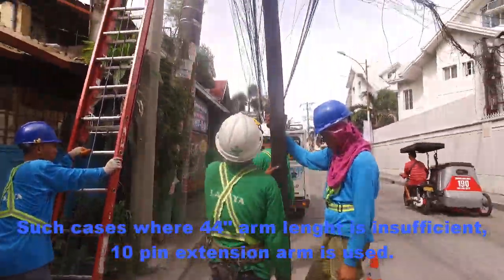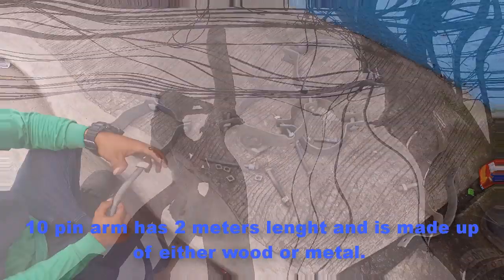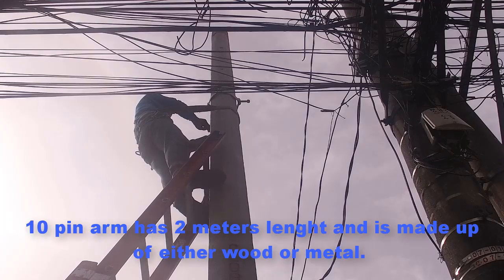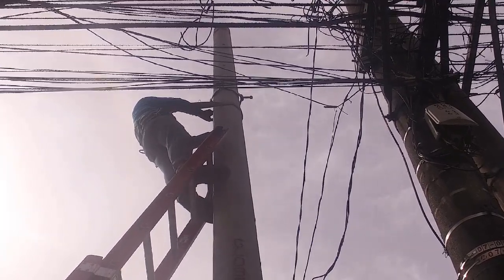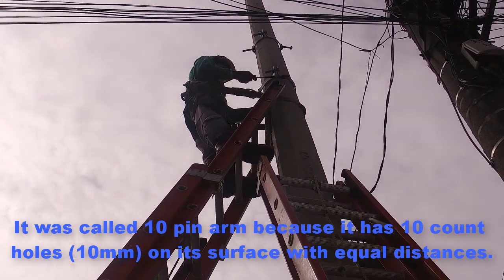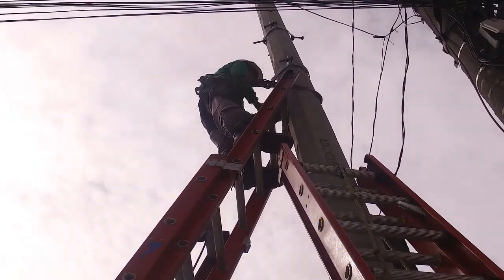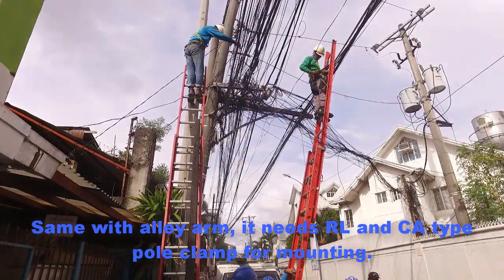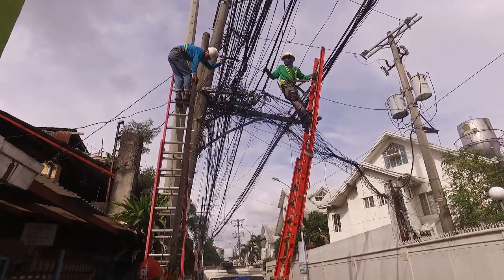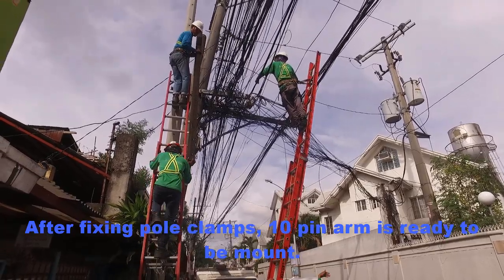In cases where the 44-inch arm length is insufficient, a 10-pin extension arm is used. The 10-pin arm has a 2-meter length and is made of either wood or metal. It is called a 10-pin arm because it has 10 holes with 10 mm diameter on its surface at equal distances. Same as the alley arm, it needs RL and CA type pole clamps for mounting. After fixing the pole clamps, the 10-pin arm is ready to be mounted.